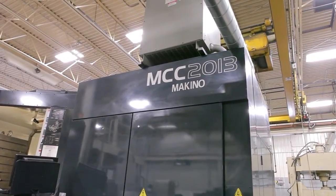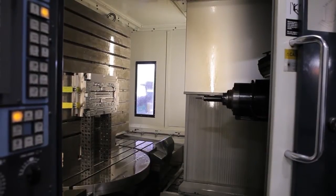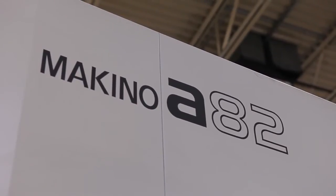You have to look at your mold manufacturing with a production machining mentality. That's what the A82 has done for us — we can now faster and more accurately produce some of our mold components. Having the two-station pallet system of the A82 allows you to load and unload your workpiece while the next workpiece is in machining. This is very valuable for us.